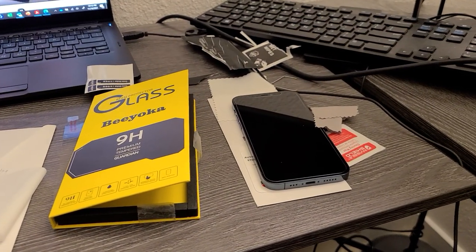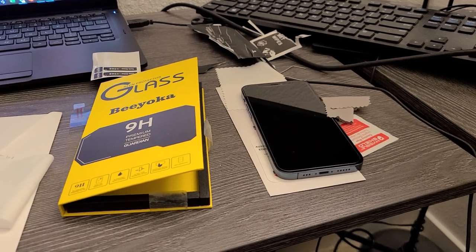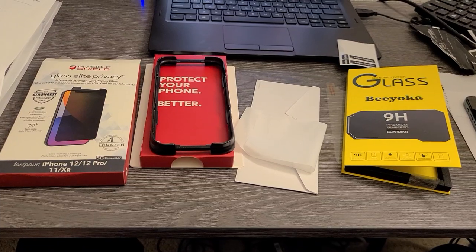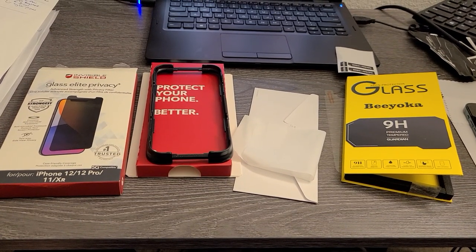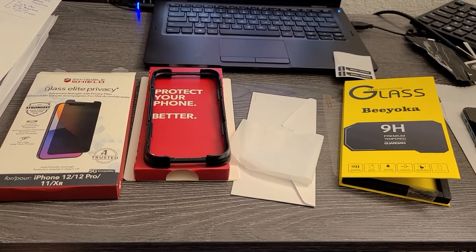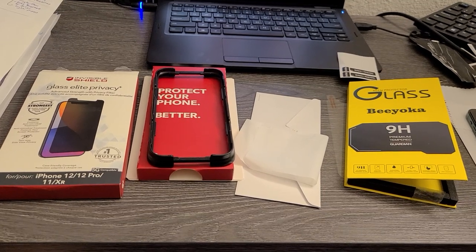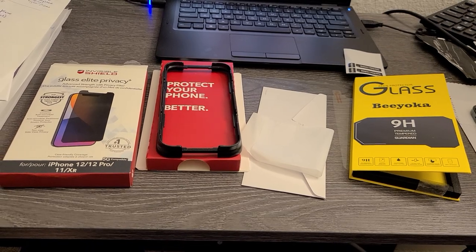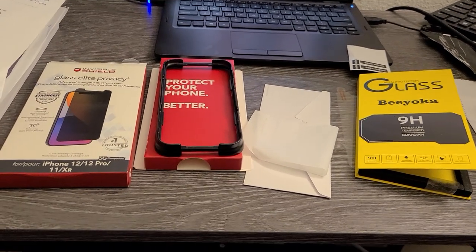Comment down below if you have tried these brands or any other glass protection or privacy screen products for cell phones — I'd like you to post it down below so I can review it for the channel. Check you guys out in the next video, thanks.